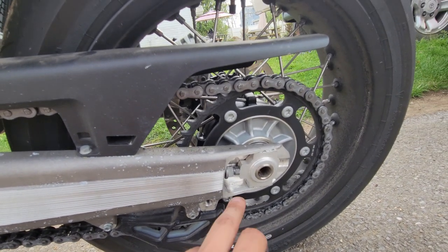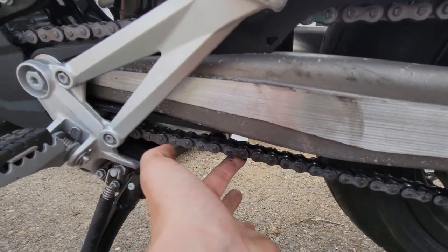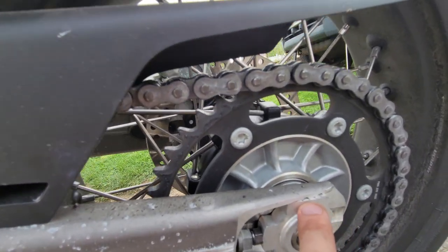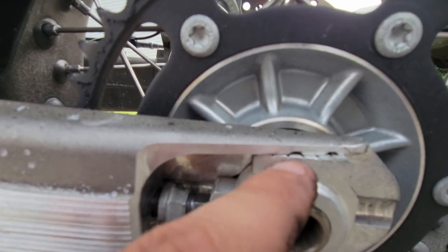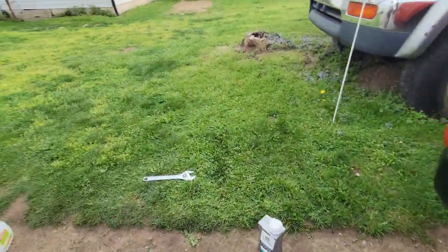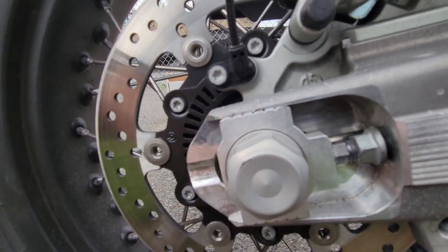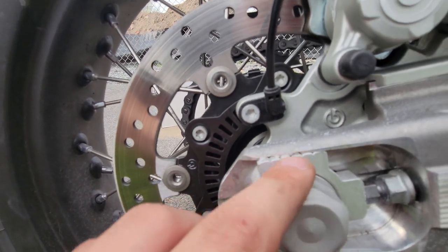I'm pretty sure I got them where I wanted them. The chain is pretty tight — right here is your guard and it's just about touching that, so that should be good. If you look right here, this notch is smack dab in the middle of that gap, and over on the other side it's the same way — smack dab in the middle of that gap. It's the fourth notch in, so one, two, three, four — right in the middle of that gap.